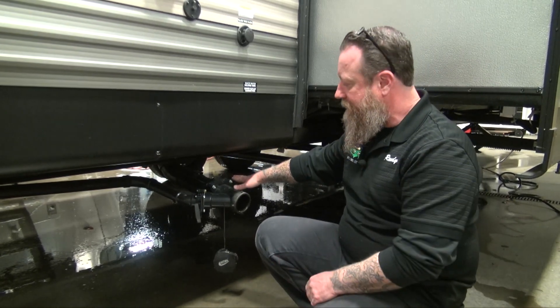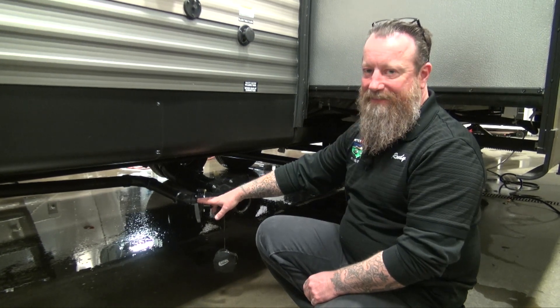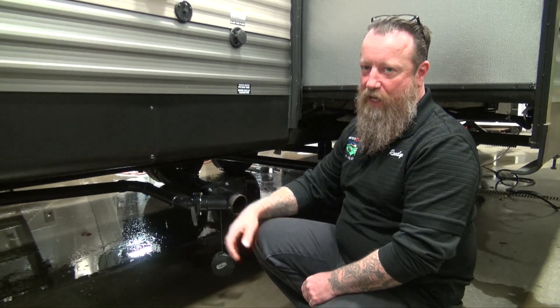The reason I recommend closing the gray on my last night is I want to hold on to a little bit of it, so after I'm done dumping the black I can go ahead and rinse out my hose with the gray water.